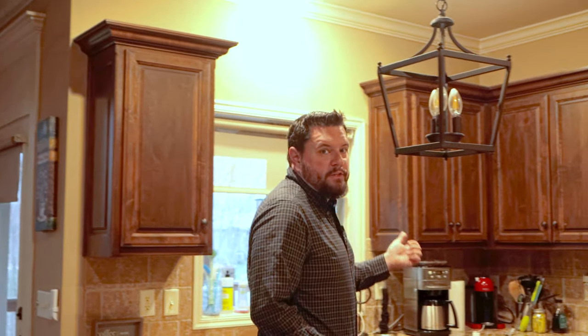Hey everyone, it's Ryan with This Smart House, and on today's episode, I'm going to show you some items that can help you finally automate the rest of the items in your house. This all started with a coffee pot — specifically my self-grinding Cuisinart coffee pot over here.